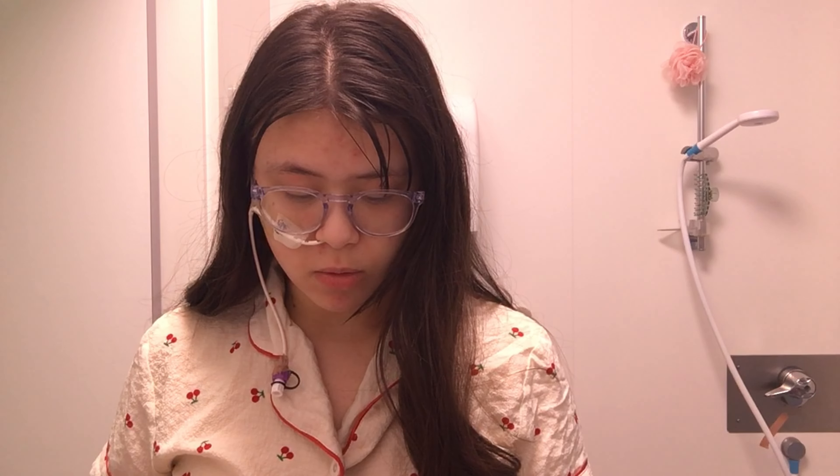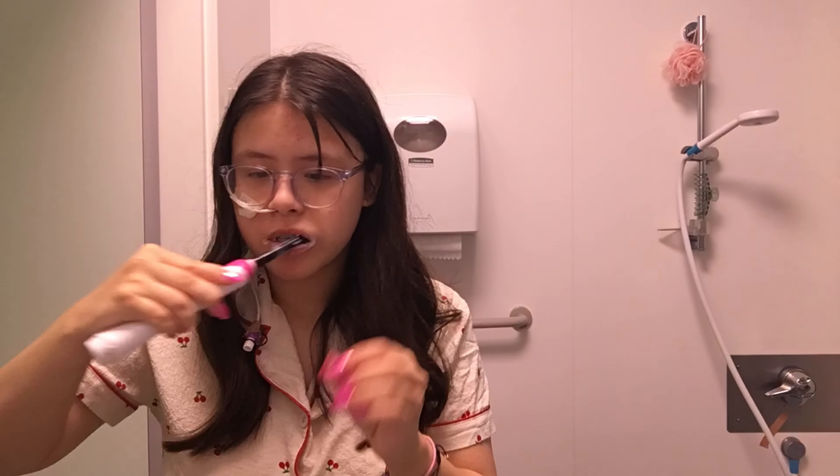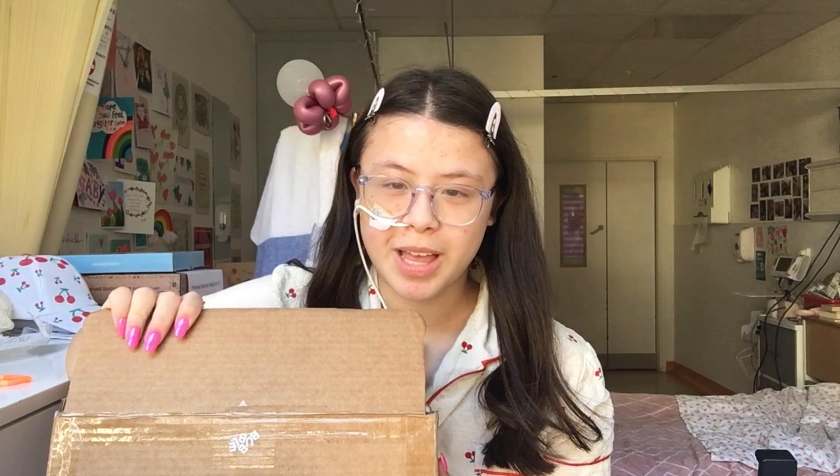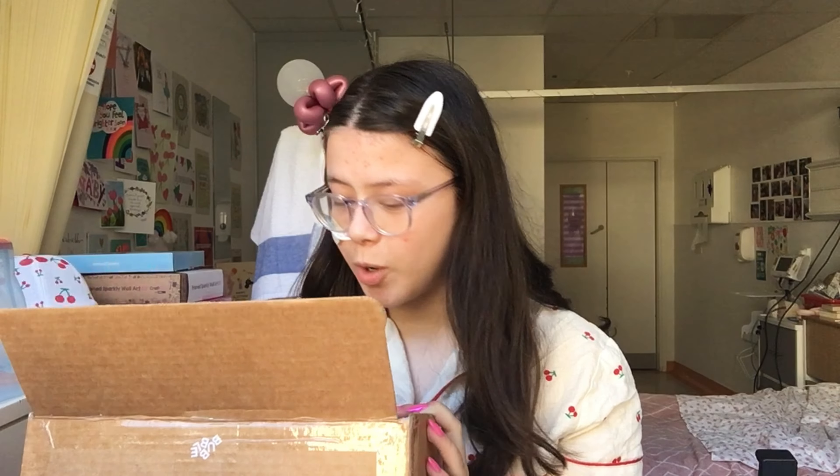My hair didn't do anything - the heatless curls were absolutely useless. I need to do my teeth as well. Okay, I finished brushing my teeth. We are about to do some skin prep - we're not going to do hair and makeup until after doctor's round because I don't want my doctor coming in to see all that. We're probably going to use all the stuff from the Bubble PR package. I'm so excited - this is so cute.